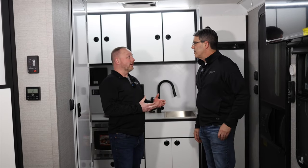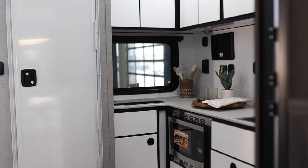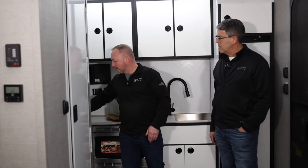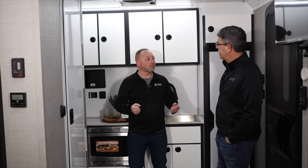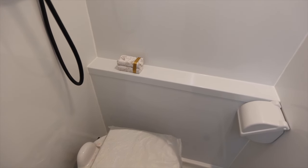We're in the front of the 2016 — it really is a lot of room for being half-ton towable. Tell us about the kitchen. The 2016 model has our more open floor plan with the front kitchen and full amenities: a 12-volt refrigerator, a single-bowl sink with a high-spout faucet and pull-out sprayer, a convection microwave, and a two-burner cooktop. It has plenty of storage with upper and base cabinets all the way across. Beyond the kitchen we have our wet bath with a porcelain toilet — the same toilet we use in our 700 series. And on tank capacities: 50-gallon fresh, 45-gallon gray, and 45-gallon black.